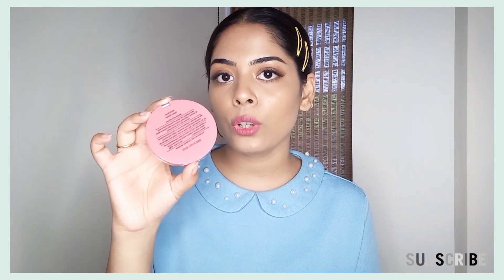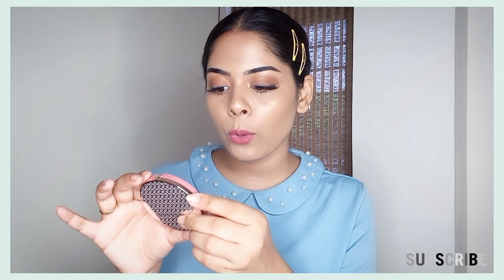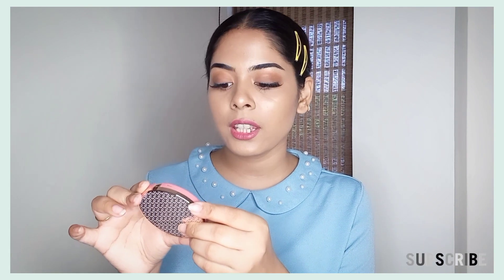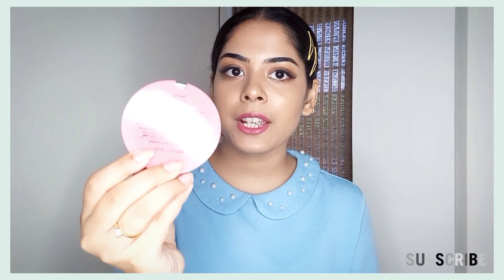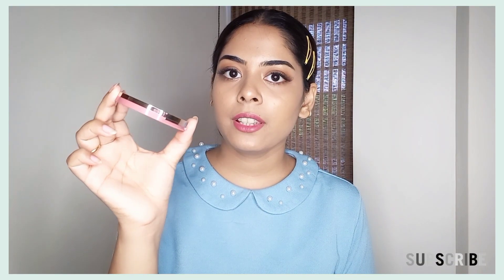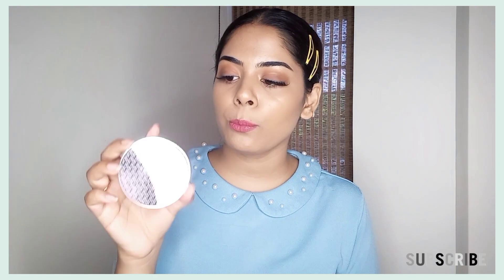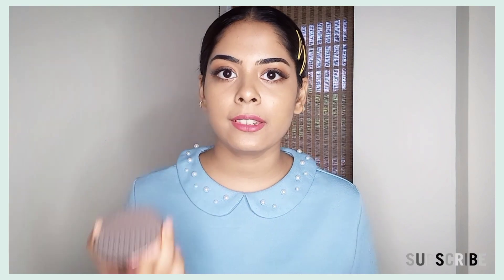The upper lid is rose gold color, and on the back side you get the same color. On the back side, some things are mentioned. This product's manufacturing date is 1-21 and you can use it until 12-23, so the shelf life is good. On the back side, the shade name Sweet Salmon is also mentioned. The pan is very soft and the packaging is very sleek.